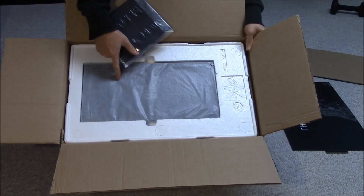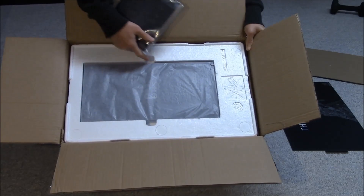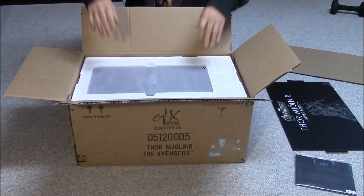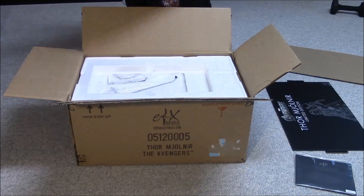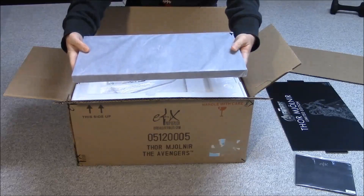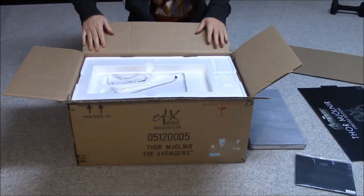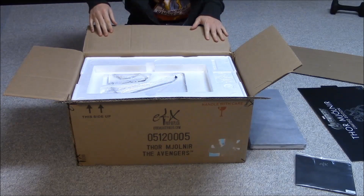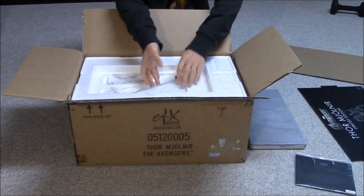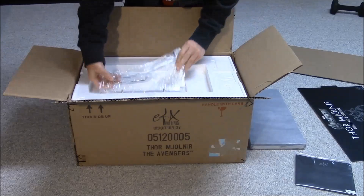There's a nice little envelope and then what looks like some sort of plaque holder, because it just sits right in this box here. Then there's the base for the Mjolnir — it's solid. And what looks like the base brackets to hold it — they come in this nice box. The documentation is numbered 111, so I'm guessing I've got edition number 111.